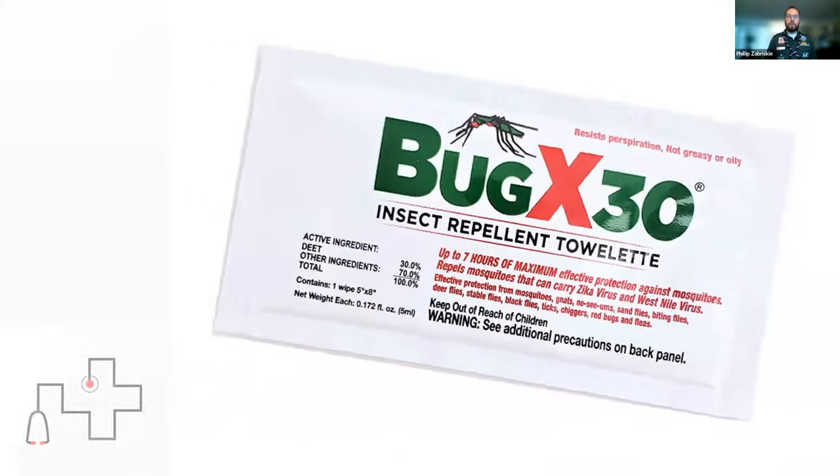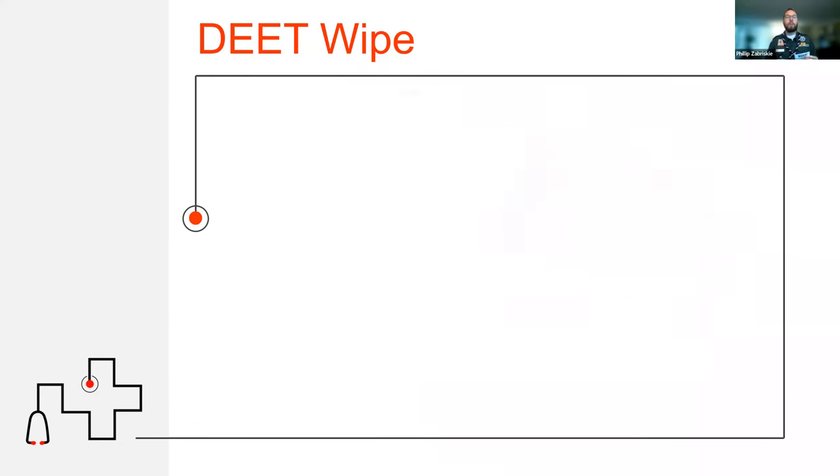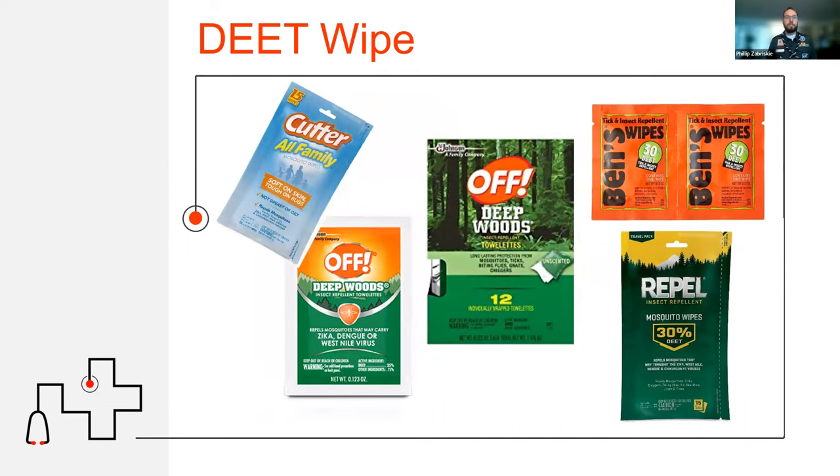The next item, also important for hikes or spending time near water, is an insect repellent. The one I have here is in a little packet — not a spray can or a heavy bottle, because you can't carry those in a pocket. Sometimes your day may start with no bugs but end with lots of bugs. These little wipes are fantastic for keeping those bugs away. There are lots of different brands, including ones with the chemical DEET and ones without. Mosquitoes can carry serious diseases like Zika, Dengue, and West Nile virus — a simple wipe can prevent those.